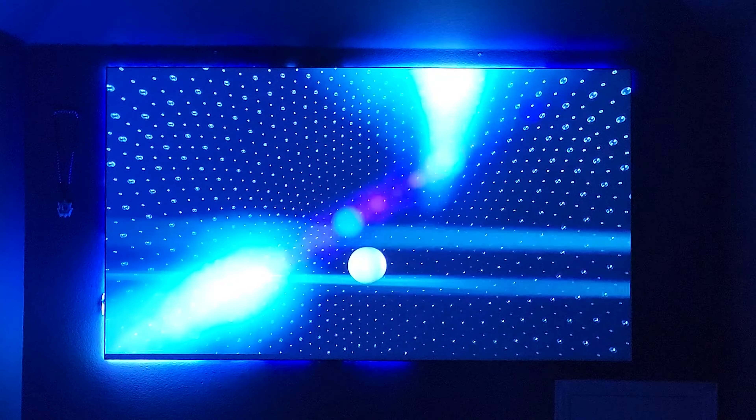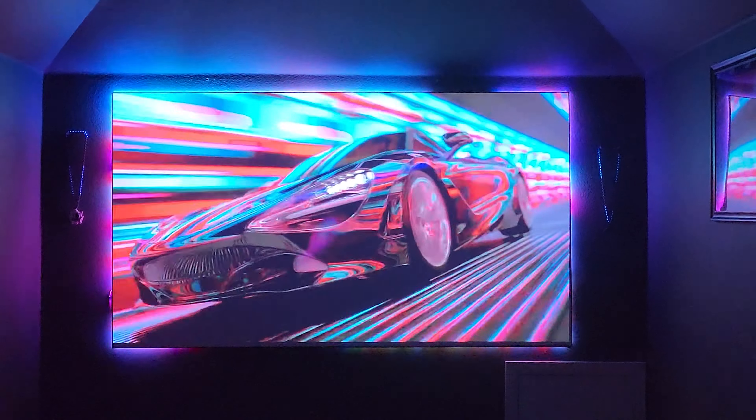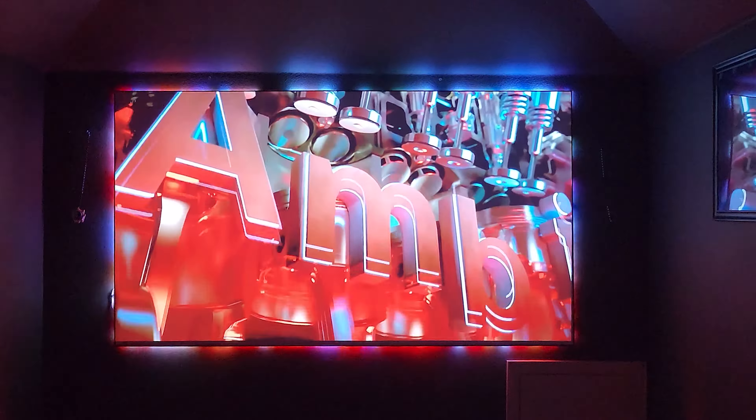The absolute best backlights you can add, and they're completely custom. You don't believe me? Check this out. Hyperion, guys. And it's not new, it's not even the cheapest option. But if you want your backlights to really sync and be dynamic, this is it.